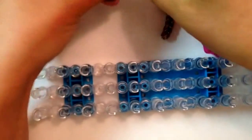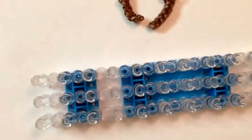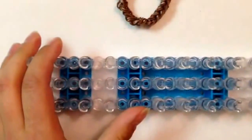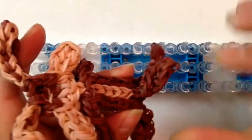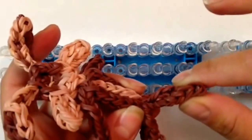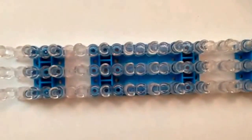You can put these on toothpicks if you wish, or they'll probably be just fine on their own. Now I'm going to show you how to do the tail. You can skip this part if you'd like to save some bands, or you can do what I'm going to show you right now.